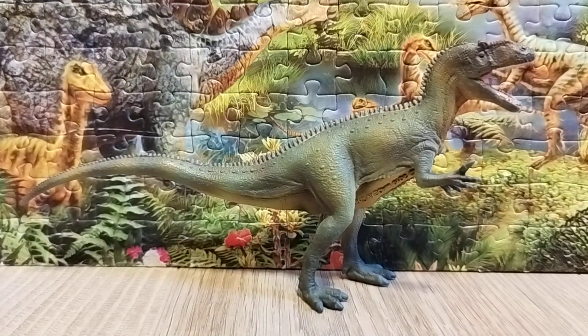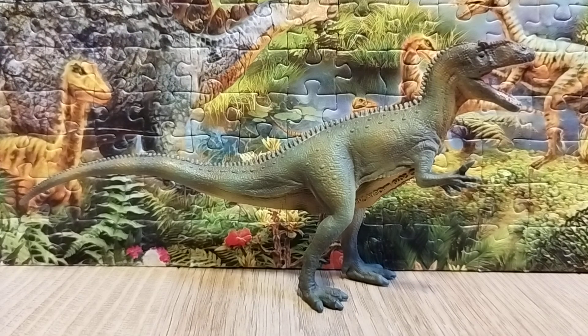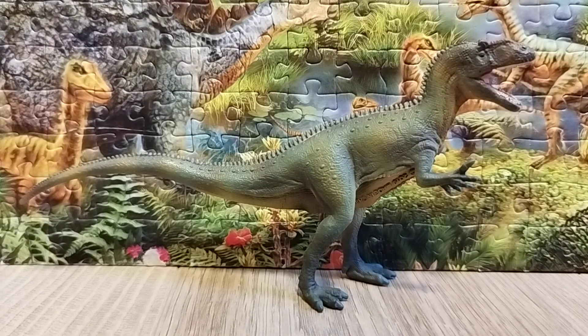Hello everyone, this is Dino Sasha here and welcome back to another review. Today we're gonna take a look at the figure — it is the CollectA 2020 Roaring Allosaurus. Allosaurus, whose name means 'different lizard,' is a genus of theropod dinosaur from the late Jurassic period, about 155 to 145 million years ago, and it lived across North America, Europe, and Africa.